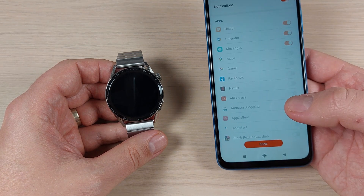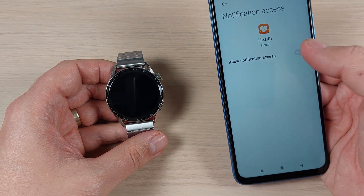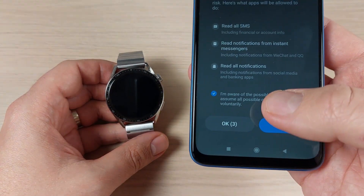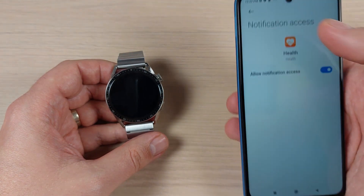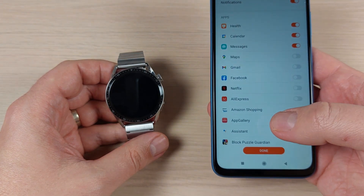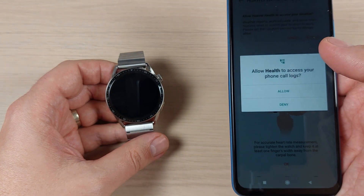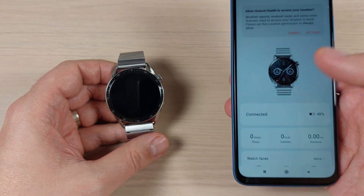Press Enable, then go to Notification Access and allow it. Check the option and wait a few seconds, then press OK. Go back and press Done to complete the notification setup.